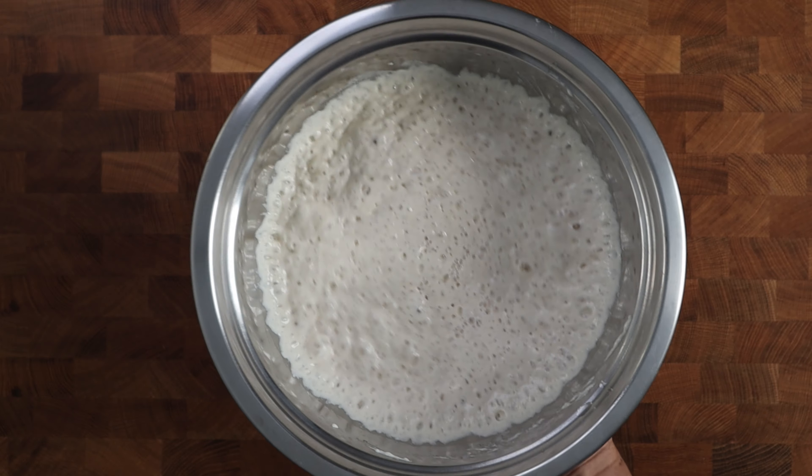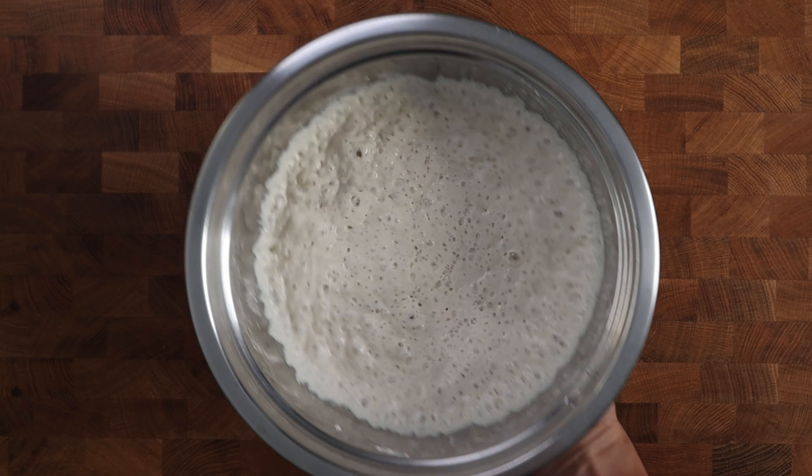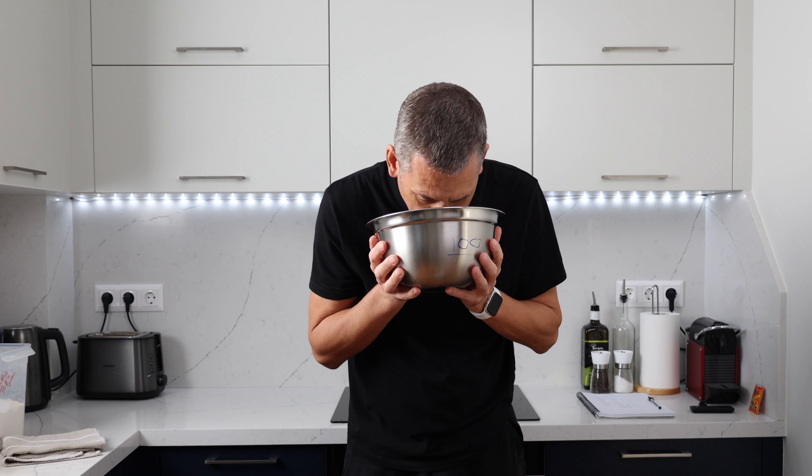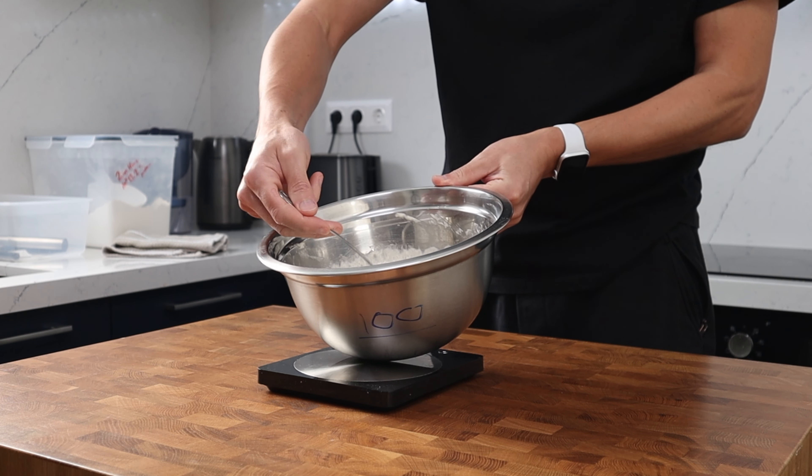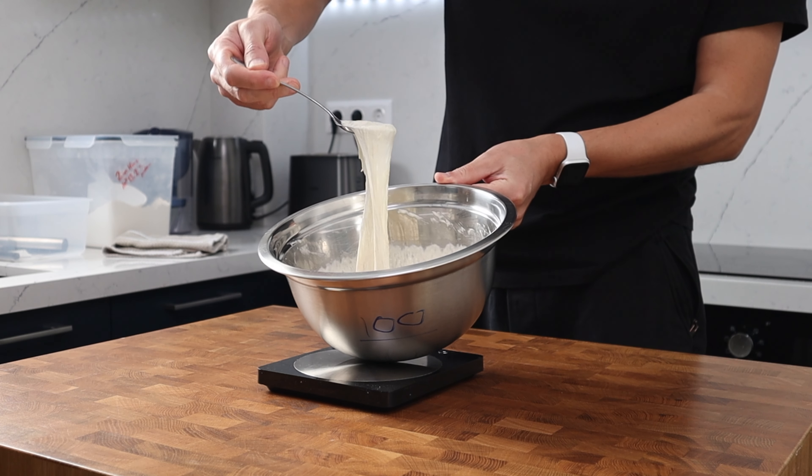If your poolish has only been fermenting for 10 hours or perhaps it's gone a bit longer to 15, don't stress — that's going to be absolutely fine. As long as it looks like this, you are good to go. We've got some good initial gluten development, the dough smells lovely — it's slightly acidic and a little fruity, but it doesn't smell strongly of commercial yeast.